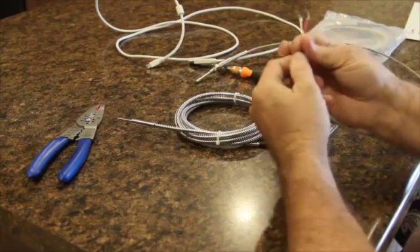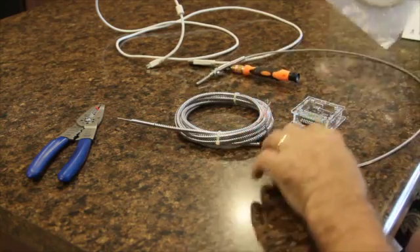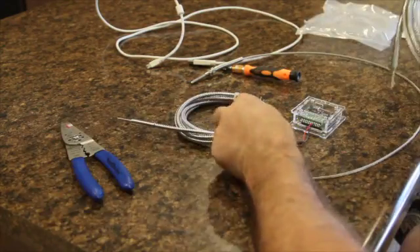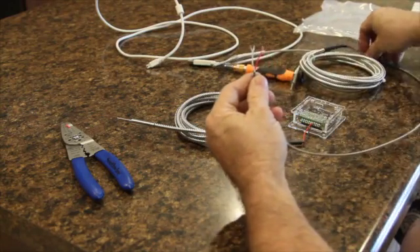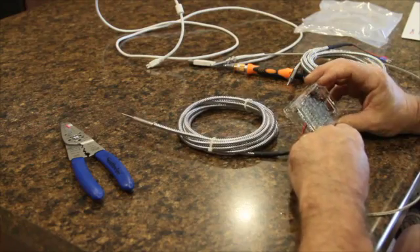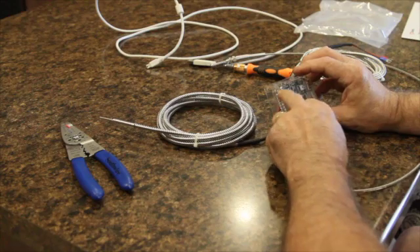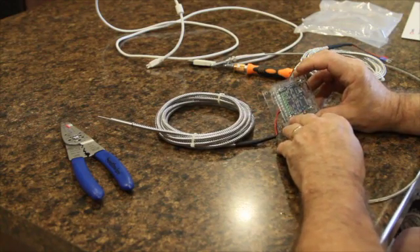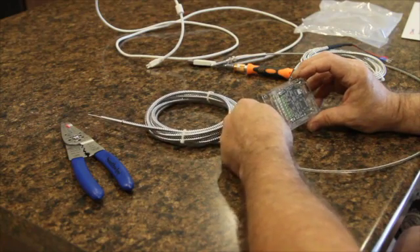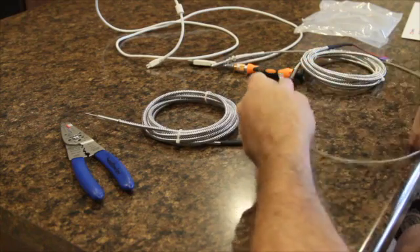Basically, you take these two wires — you may get them with connectors on the end like what you'll see on the Phoenix ones. If so, just snip those off, then use crimping tools to strip off the outer coating. On the BC1 model, the red is the ground and the white is the positive. The Phidget 1048 supports up to four thermocouples; your first channel is marked zero, so red goes in the ground and white goes in channel zero.